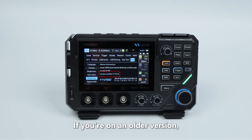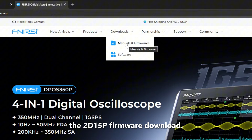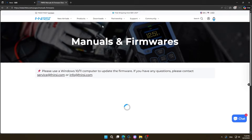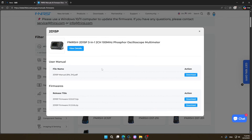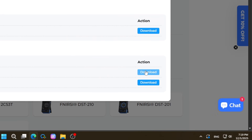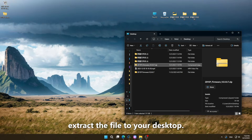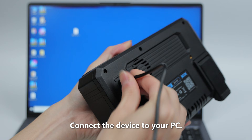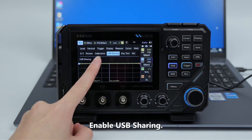If you're on an older version, just follow these steps. Go to the official website and find the 2D 1.5P firmware download. Once downloaded, extract the file to your desktop, connect the device to your PC, open Settings, and enable USB sharing.